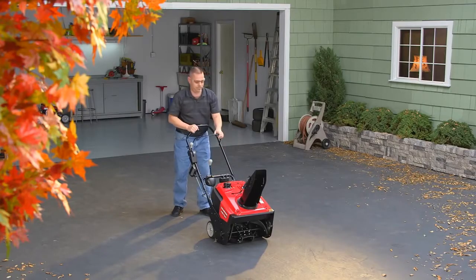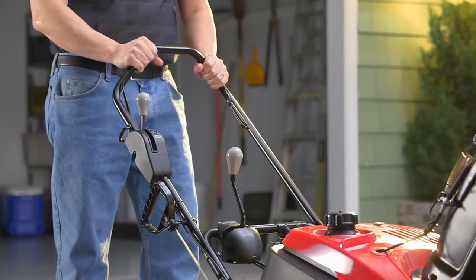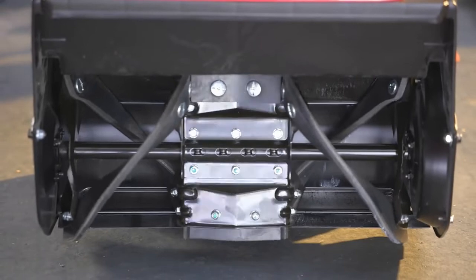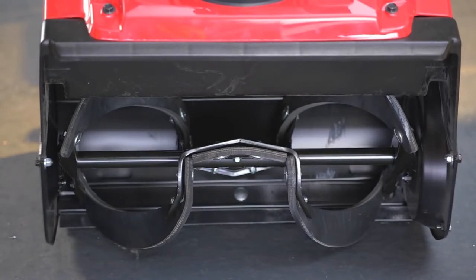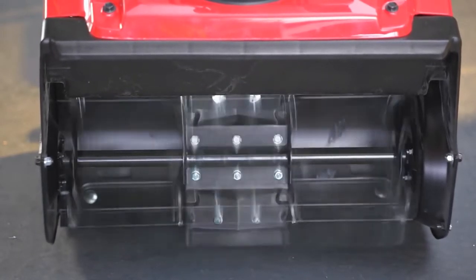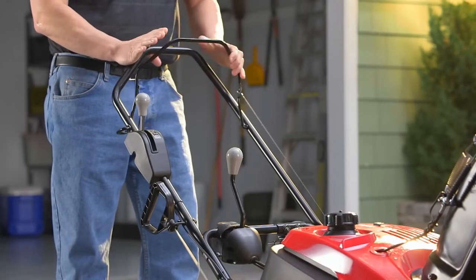The auger clutch lever engages the auger paddles. Tilting the handlebar up slightly will allow the auger paddles to contact the ground and help propel the snow thrower forward. Tilting the handlebar down will slow or stop the propel assist. To stop the auger from turning, simply release the auger clutch lever.